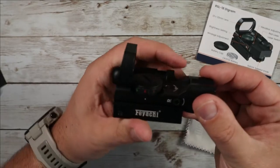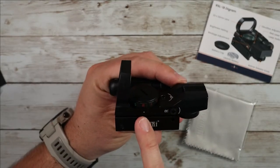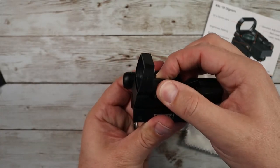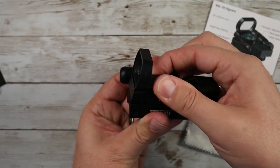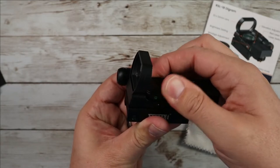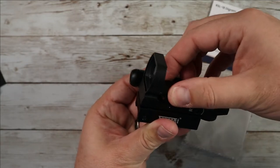On the side you've got your different brightness settings. There's R which is basically powered off, and then you can cycle through green brightness levels to determine the brightness you're looking for, and then you switch over to the red side and you've got your red settings as well.